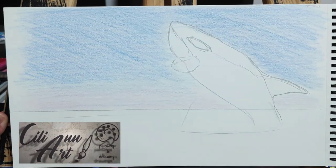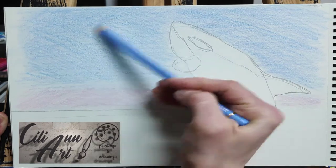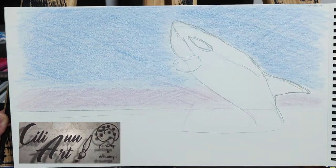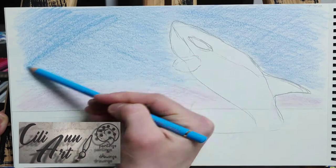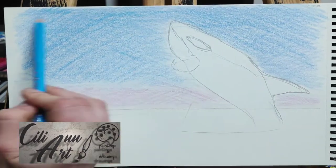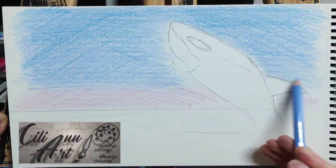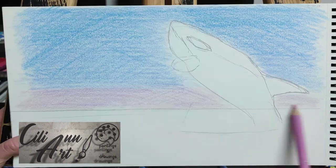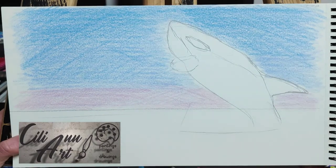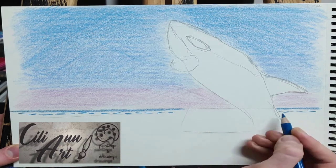These orcas, or killer whales as they're called, don't usually attack humans, but they are able to take down almost any animal they find in the sea or close to the coast. They are at the top of the food chain — that means only people kill them; other animals don't. They use their huge teeth, which can grow up to four inches long.